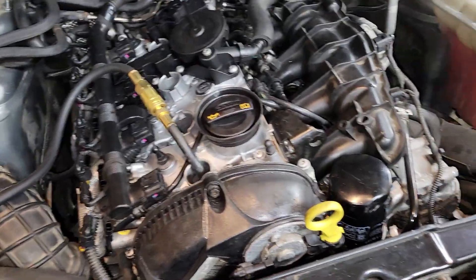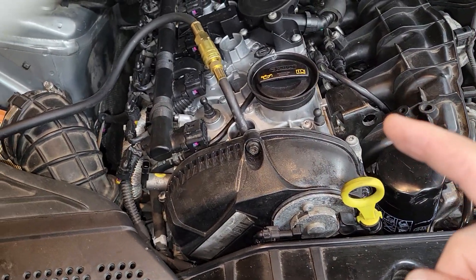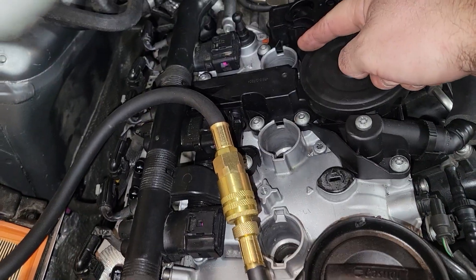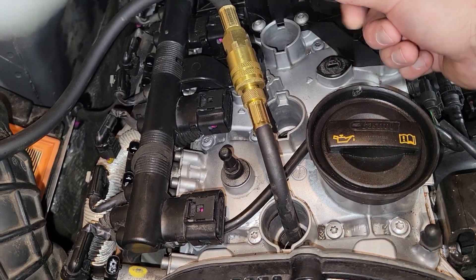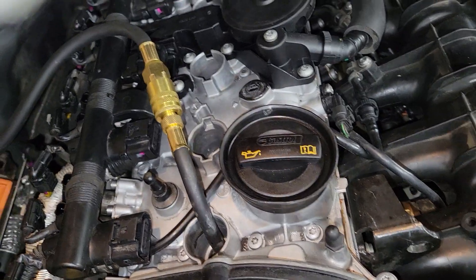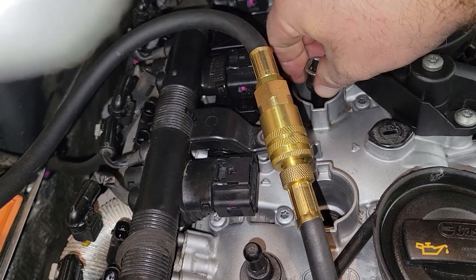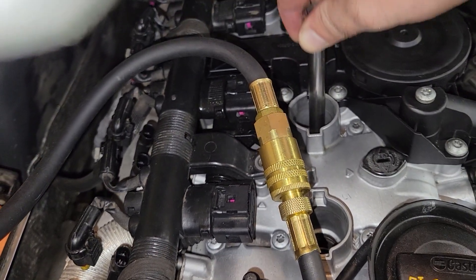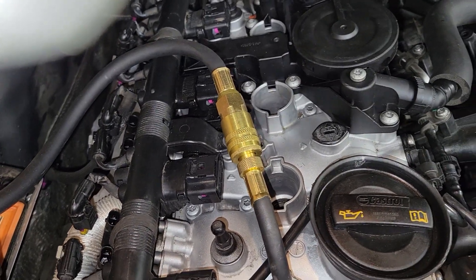We'll turn that off and rotate the crankshaft clockwise until we get to top dead center. The firing order is 1-3-4-2, so the very next compression stroke with the piston coming up will be cylinder three. We'll get a longer extension to get below the cam cover, then turn until cylinder three is at top dead center compression stroke and do the next test.